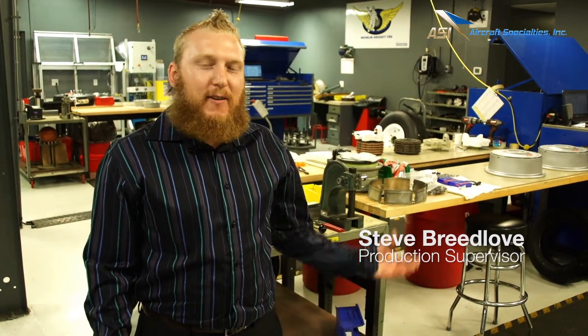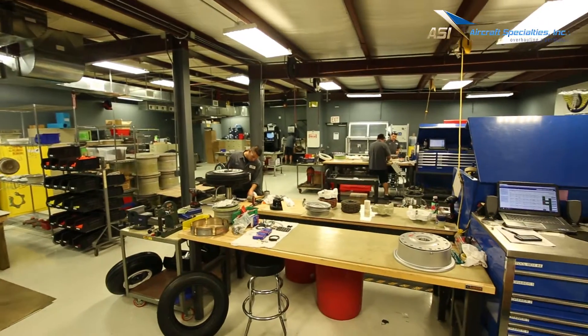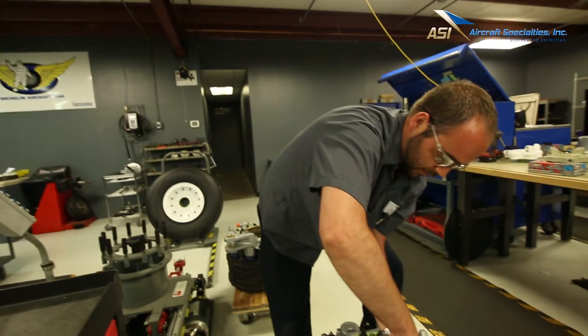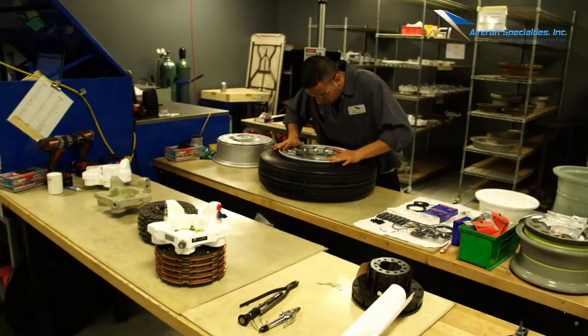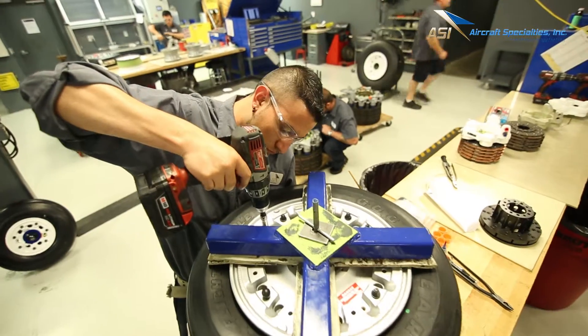Steve here at ASI, and this is our final assembly area where we put all of our wheels and brakes back together to send back to their customer. We adhere to the guidelines set forth by the component maintenance manufacturer to make sure that the wheels and brakes leaving our shop are put together per the requirements the manufacturer came out with and set forth.